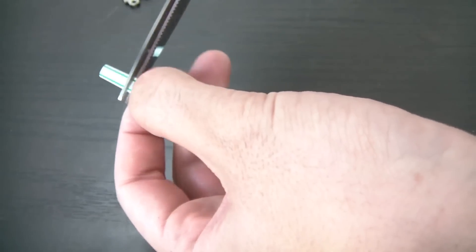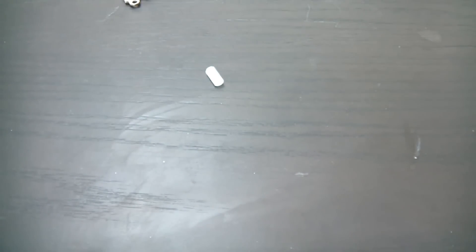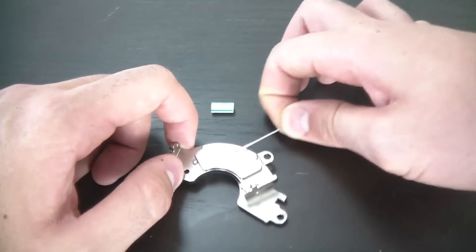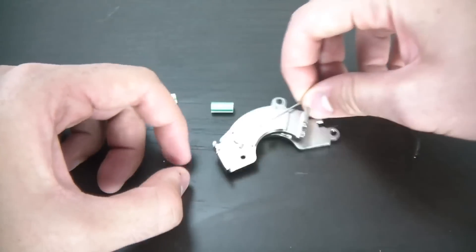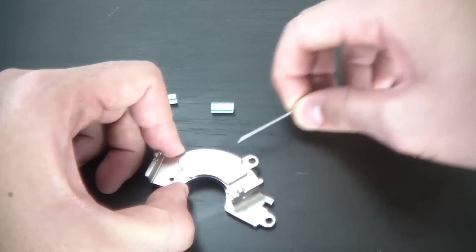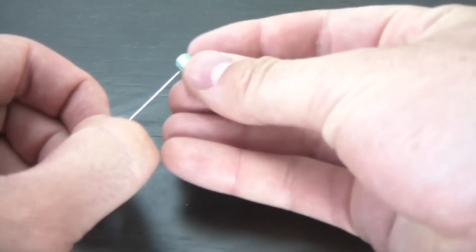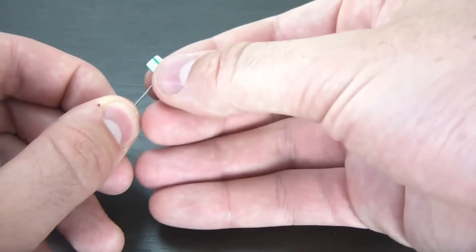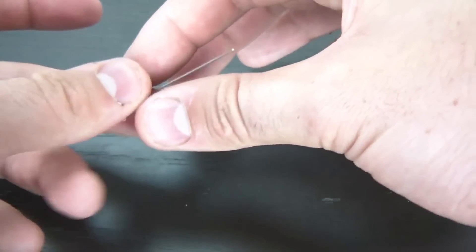We got two little pieces of styrofoam like that. Then we're gonna put our needle and magnetize it on the magnet. I took these magnets from a hard drive because they have real strong magnets. Get your styrofoam and poke the needle through the middle — make sure it's roughly centered.